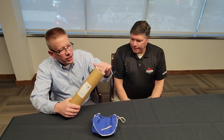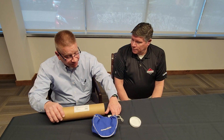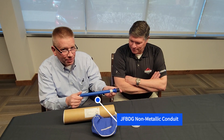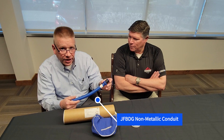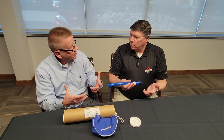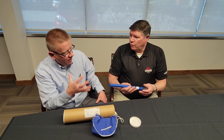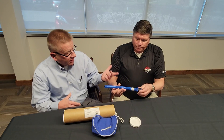So I brought some of our solutions to prevent liquid ingress into your electrical system — commonly known as liquid-type conduit. The first one we have is our JFBDG, which is a non-metallic conduit over-extruded with a coating and our non-metallic fitting. As a system, it's rated IP69, which is critical for wash-down — very high pressure type applications. So that's our non-metallic solution.